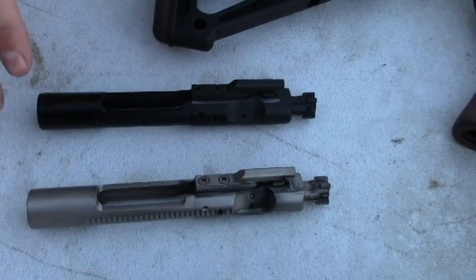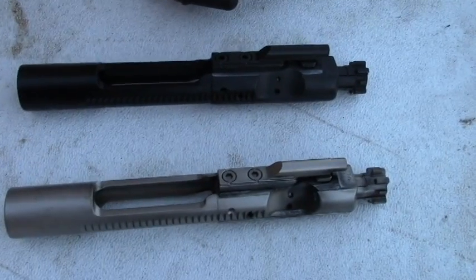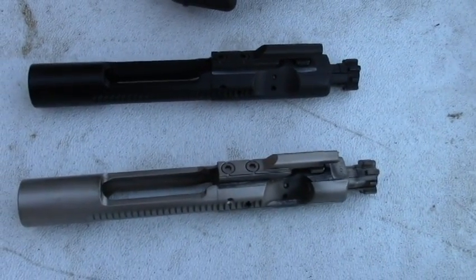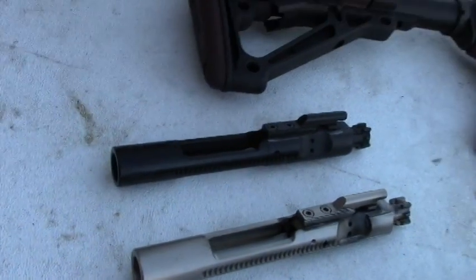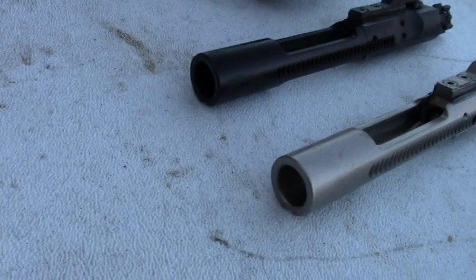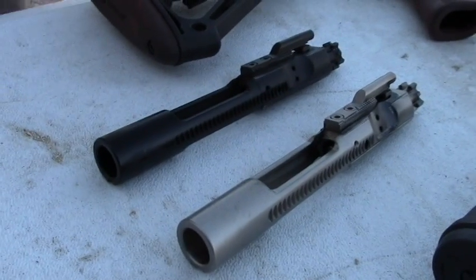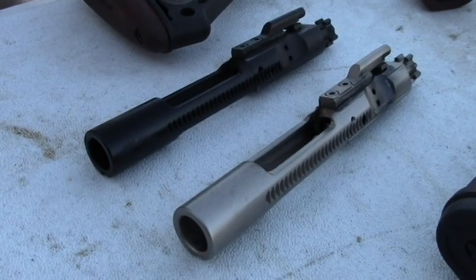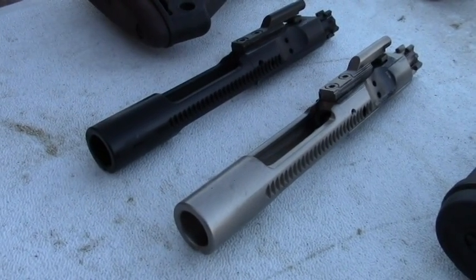The reason I purchased these bolt carrier groups is because they're already enhanced, which means they have an enhanced firing pin. It's a little bit longer, so that it hits a little bit deeper and harder into the steel-cased ammo, like Wolf, Tula ammo, stuff like that. It also has an O-ring on the extractor spring that makes it a more positive extractor of the steel-cased ammo, because a lot of times you'll have problems with the steel-cased ammo getting stuck in the chamber, and this will pull those out.